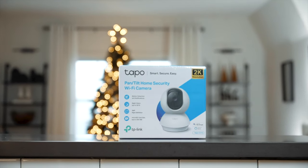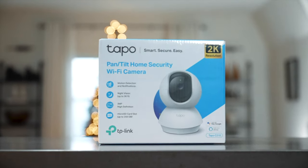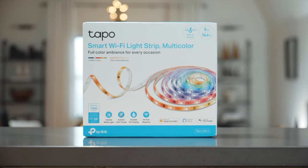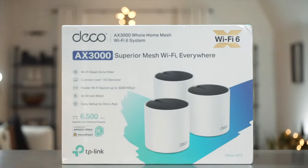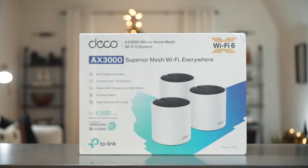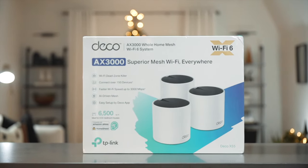I'm going to be doing a giveaway at the end of this video, so be sure to stick around to find out the rules and how to enter and win. They sent me three items: the TP-Link Tapo Pan and Tilt Home Security Camera, the TP-Link Tapo Smart Wi-Fi Light Strip in multi-color, and the Deco Superior Mesh Wi-Fi using Wi-Fi 6.